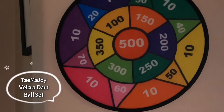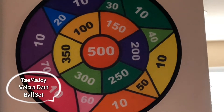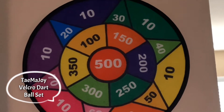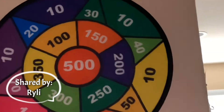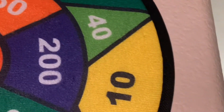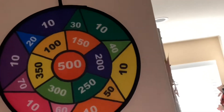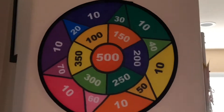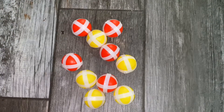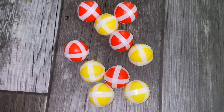Hi, my name is Riley and today I am going to be reviewing the Tame of Joy Velcro dart ball set. So first of all we have the target, and it's made out of material that allows the velcro balls to hook on immediately. As you can see there are ten balls — five red balls and five yellow balls.